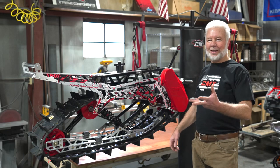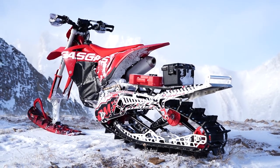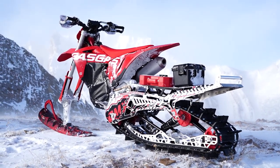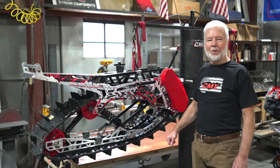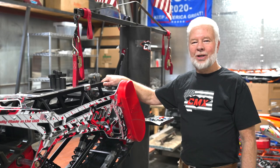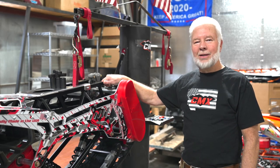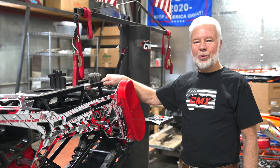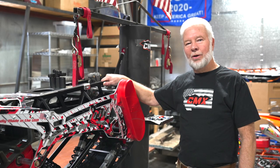Myself, my son Cameron, and Fergus ride these kits and we're very passionate about the sport and we want to ride the best — that's why we build what we build. Being in the industry for almost 40 years has allowed us to find a nice balance point between lightweight and durability, and that's very important when you're in the backcountry.